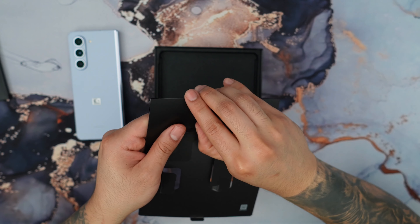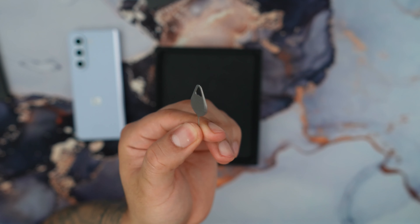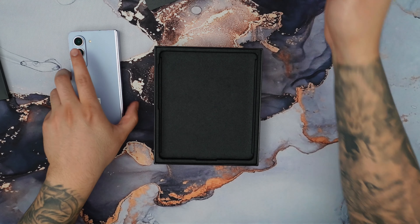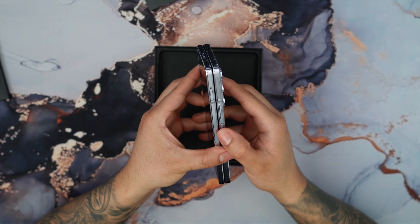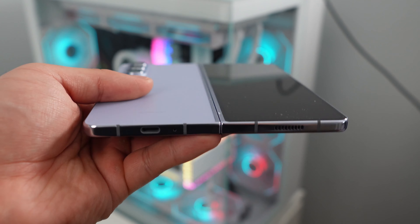They do give you a SIM ejector tool, which is used to open up your SIM tray and slide in any type of SIM card with whatever carrier you choose. The first thing I want to do is remove this little sticker — I think it looks horrible. And to power it on, we're just going to use this button over here. So while this loads up...